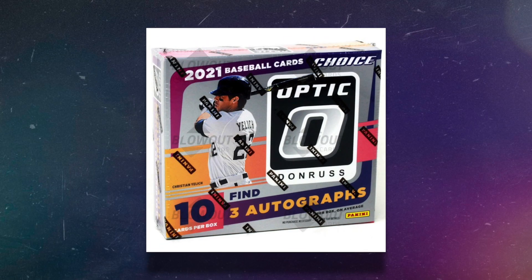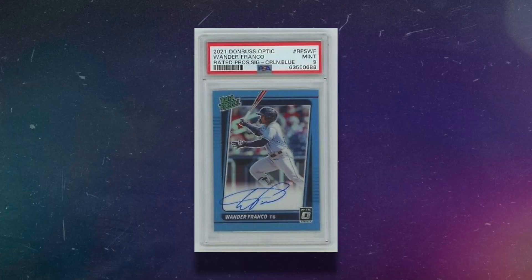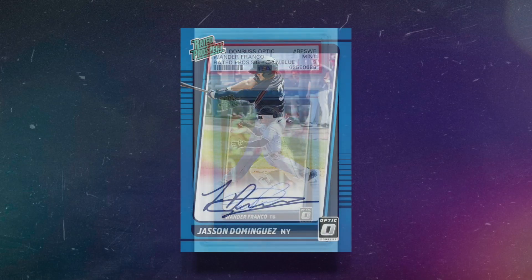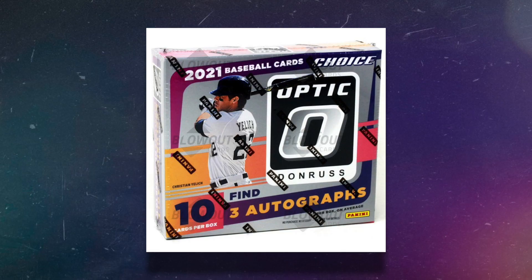It's a similar situation here: three autographs, and not just three autographs — three on-card autographs. This is 2021 Panini Donruss Optic Choice Baseball. Choice is a little different than a hobby box, but the hobby box is more expensive at $160 and only comes with two autographs. With Choice you get fewer cards — only 10 cards per box — but three on-card Optic chrome autographs. Even though they're non-licensed, these are really cool cards. You can get on-card Wander Franco Optic autographs, and the price tag is cheaper than a Topps Chrome hobby jumbo box, making it a much better value.